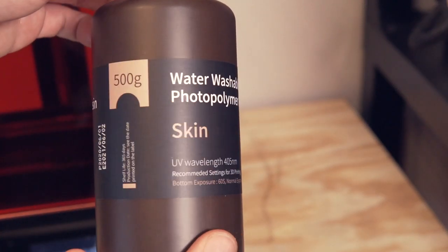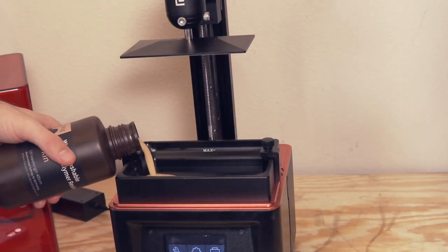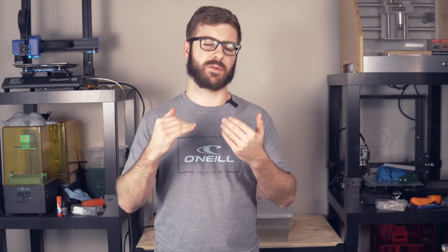The Mars 2 Pro also has a 2K LCD panel, so you don't have to worry about compromising any of the high detail or resolution you've become accustomed to with the original Elegoo Mars. Elegoo sent me a bottle of their water washable skin-colored resin, which is what I tested on this machine. One thing I also noticed is that the vat now has a max fill line, which the standard Mars did not have - so you'll know exactly how much resin to pour without risk of overfilling.